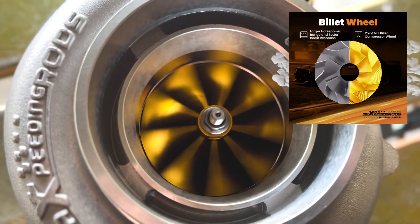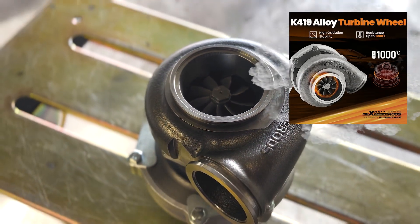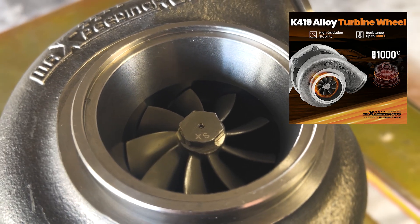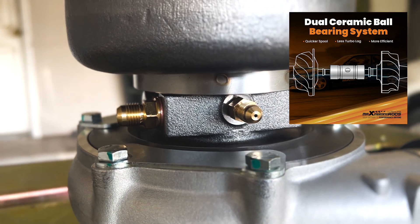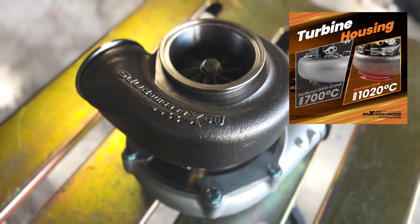Now for some specifications. It has a billet wheel for more horsepower and better boost response. The turbine wheel is made out of a K419 alloy, which is resistant up to 1,000 degrees Celsius — that's nuts. It is a dual ceramic ball bearing system, which helps with quicker spool and less turbo lag, making it a more efficient turbo overall. The back housing is stainless steel and can withstand up to 1,020 degrees Celsius.